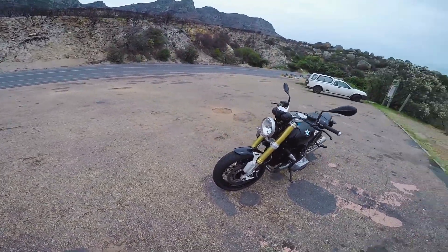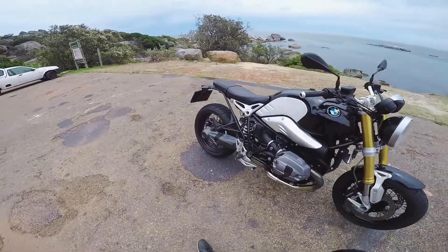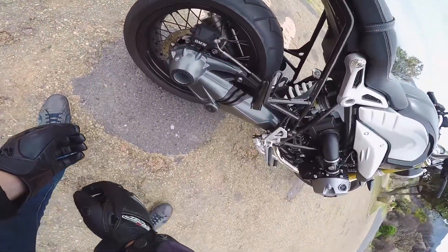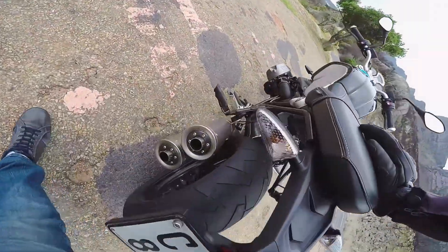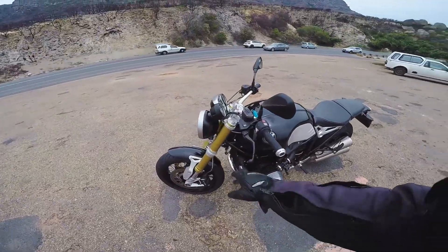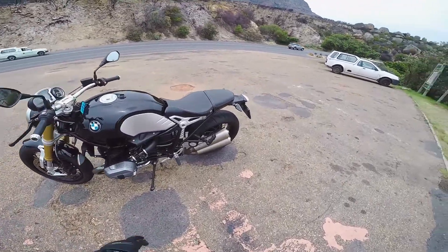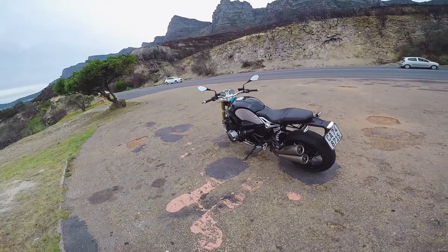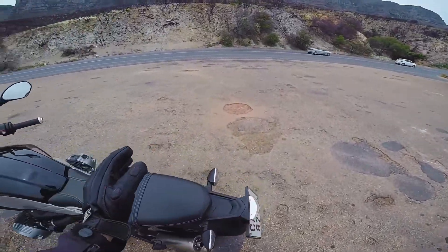This is the BMW R9T, the standard version — big 1200cc boxer twin, shaft drive in the back. Looking at the suspension: there's a little twist knob there; I'm not sure if that's for servicing or actual adjustment. Non-adjustable forks, non-adjustable shock. This is the standard pipe and it makes a great sound. I don't actually think you would need to get any aftermarket exhaust for this bike — if you want more noise you can get one, but it's not necessary per se.